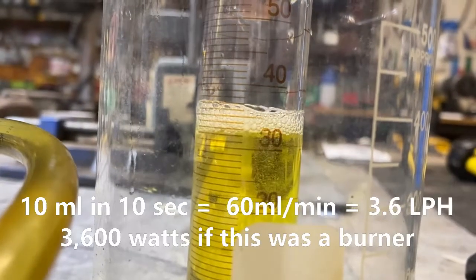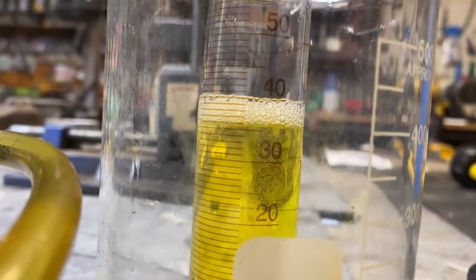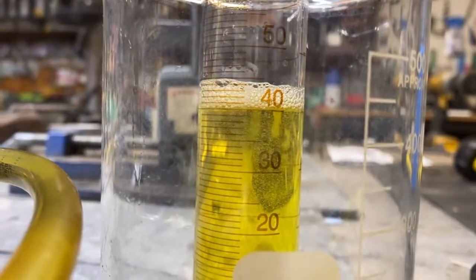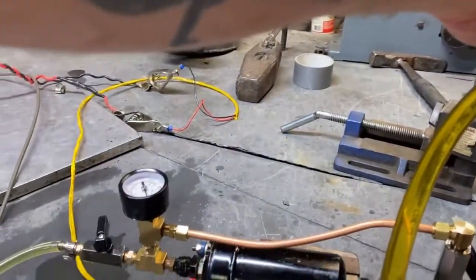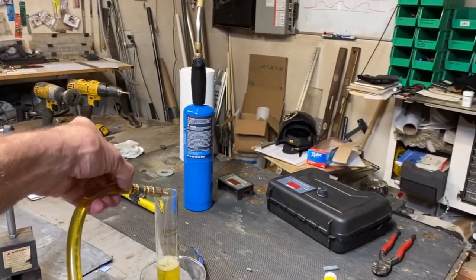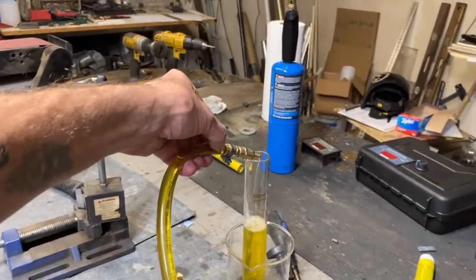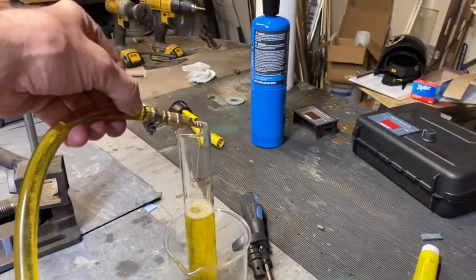Let's get a flow rate reading. We can do less than this — I can do even less with this valve, it's just kind of touchy. It's hard to toggle it with one hand when I've got a camera in the other, but you get the point. The parameters of this pump's functionality are huge — this thing can do it all.